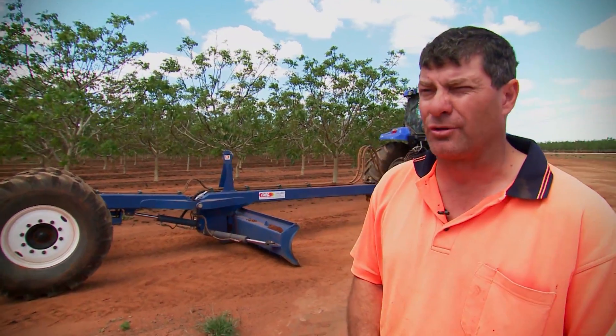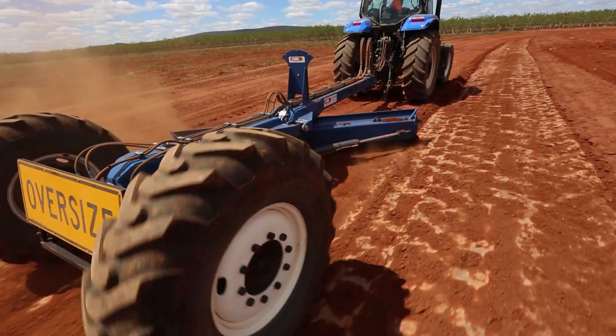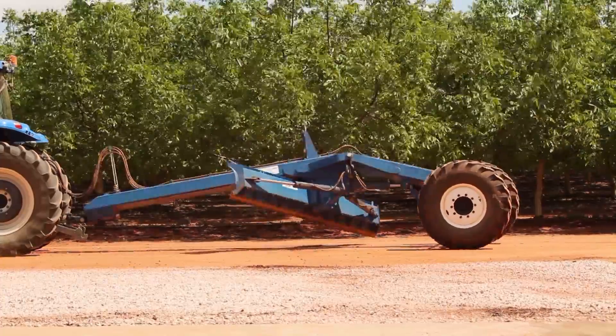We use it pretty much to contour the roads. We like to have about a six metre flat area with contours on each side leading into the rows, so we can get the water away from running down the rows and down the main roads.